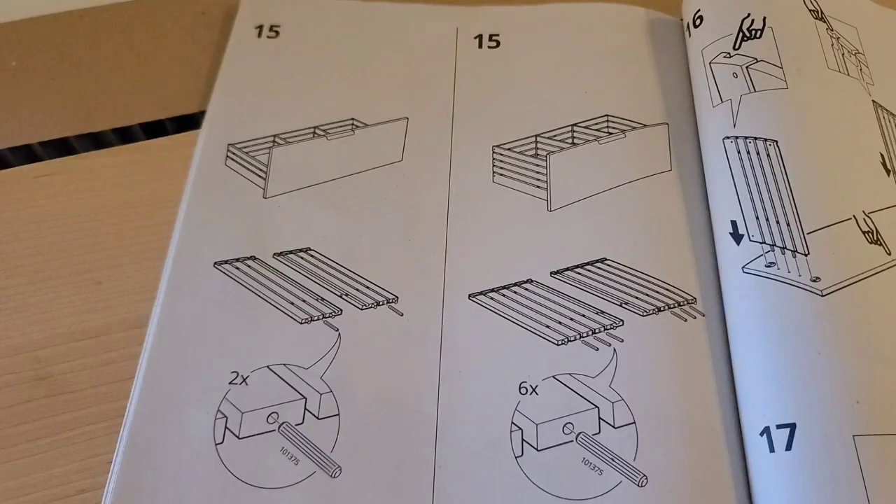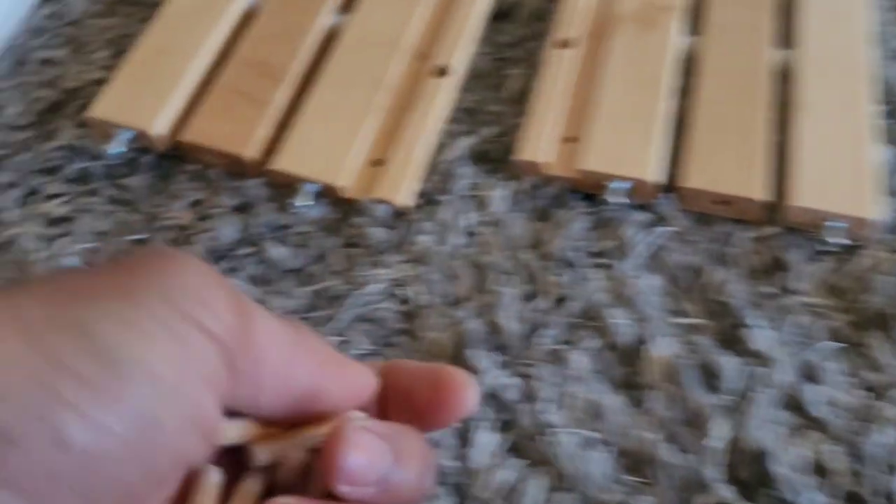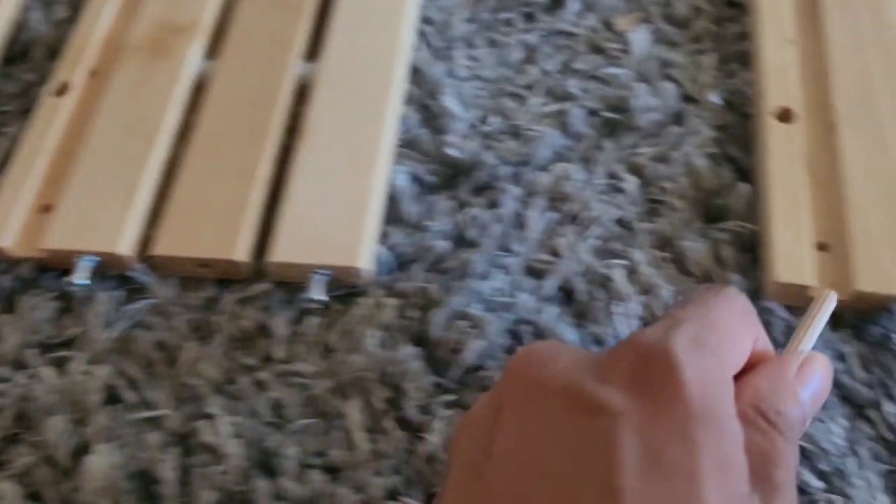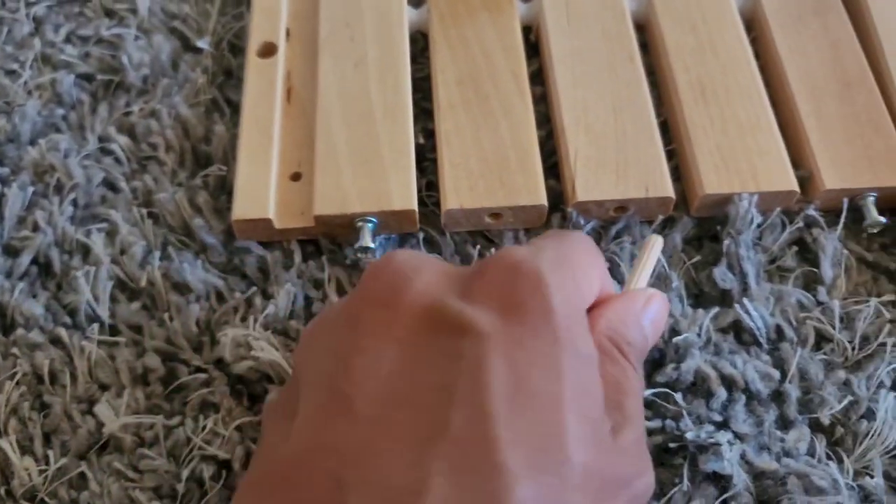Now for step 15, we're just taking the wooden pellets and placing them into the rest of the holes — there and there, and the other three holes for each of the bigger panels.